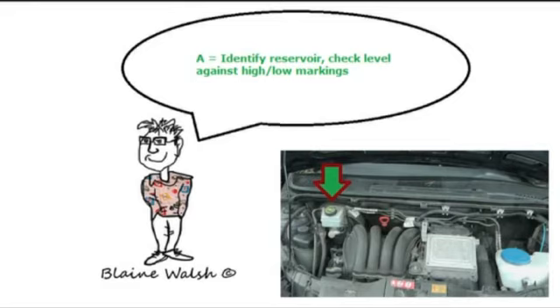Some cars don't have a high and low marking — this one does but it's very difficult to see. If they don't have high and low markings, you may need to wait for the warning light to come on, or take the cap off and have a look. Check the handbook for that. Your instructor will tell you on each individual car. Remember, you're telling them, not showing them, but you would have the bonnet open.